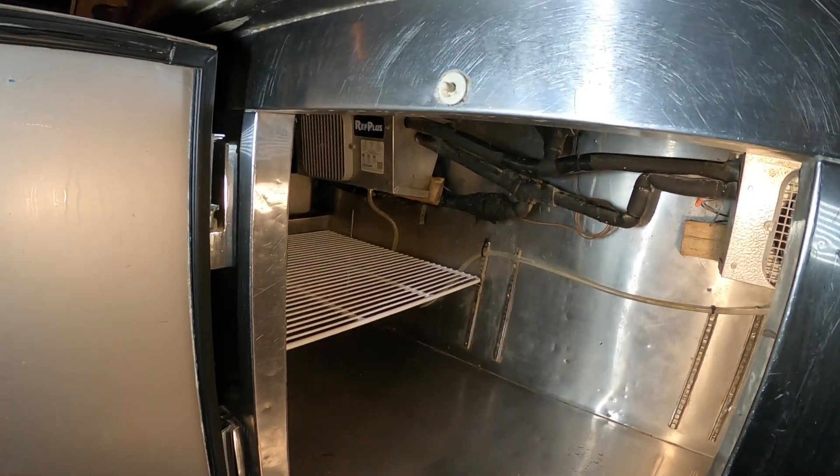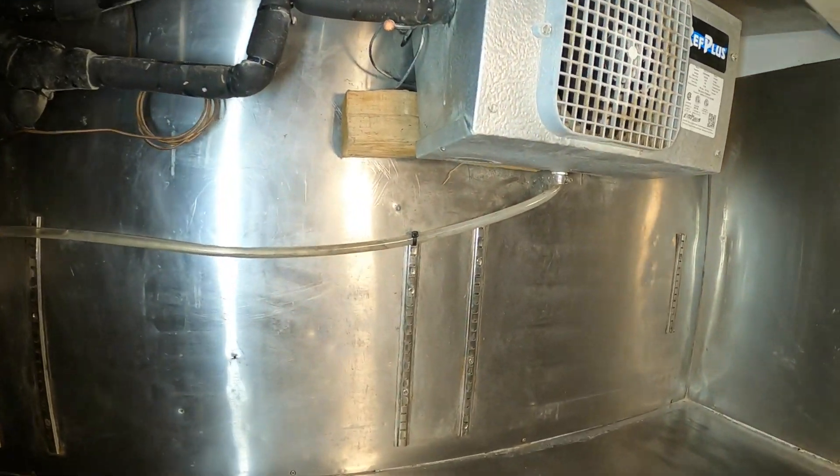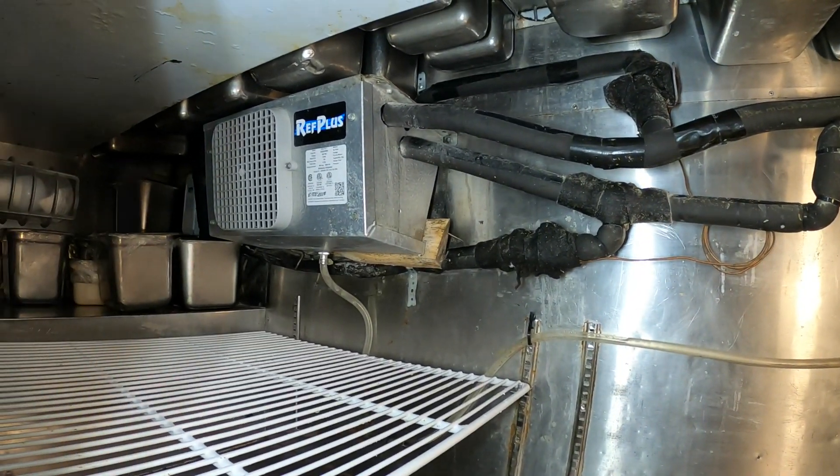Hello everyone and welcome to Jumper Man Tech where we specialize in HVAC and today we have a service call for a split system refrigerator. Thank you to everyone tuning in to Jumper Man Tech.